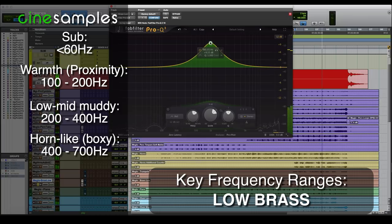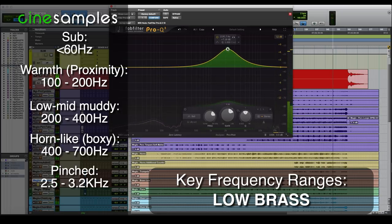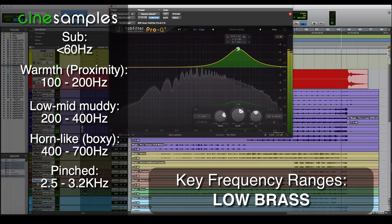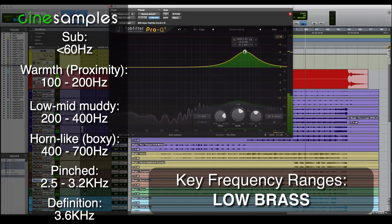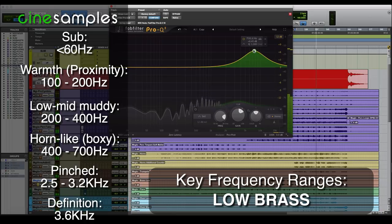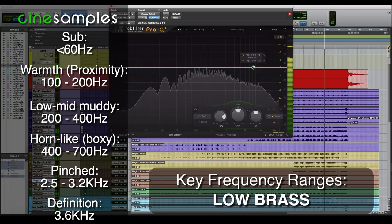Moving on up toward 1000 — again, very unpleasant sound, as it was for the trumpets. At 2k it's pinched — that's where we're getting into that territory. For this low brass, between 3 and 4 gives us some nice definition; that 3.6 is a very nice definition range for the low brass. And around 5 to 6 is where you're going to get your air, but it can also get excessive and get really papery thin right up in there. So be careful for that as well, especially on close mic stuff.